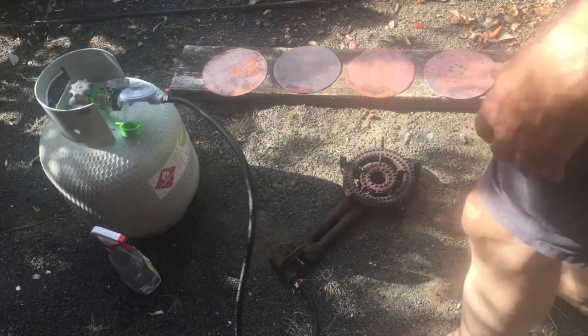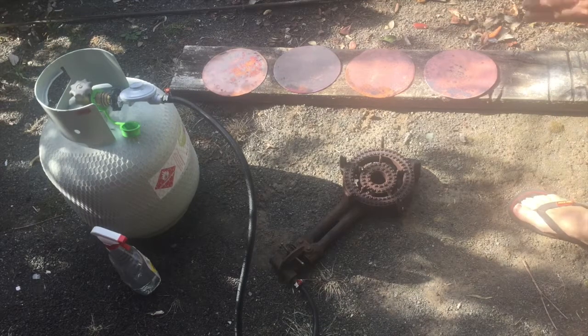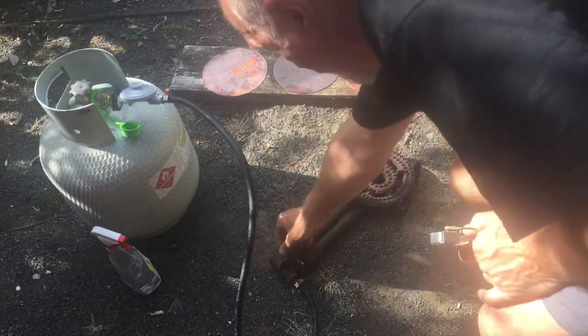I'm going to anneal some copper discs — I've done all of them except for one, so I've got one left to show you. It's particularly thick copper actually, and we'll just turn on the propane gas.